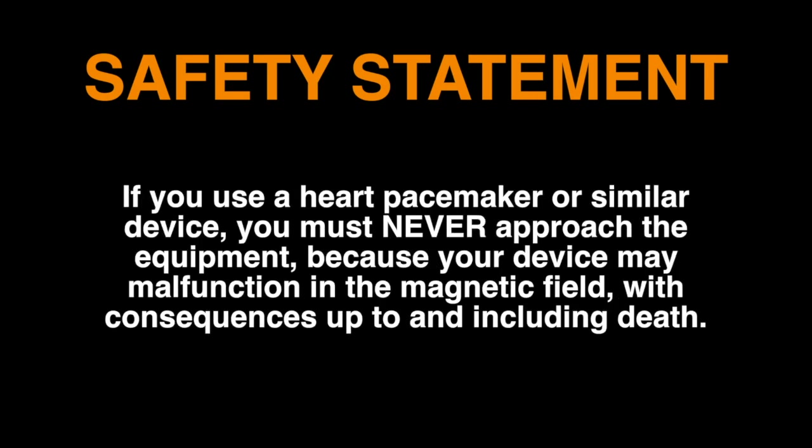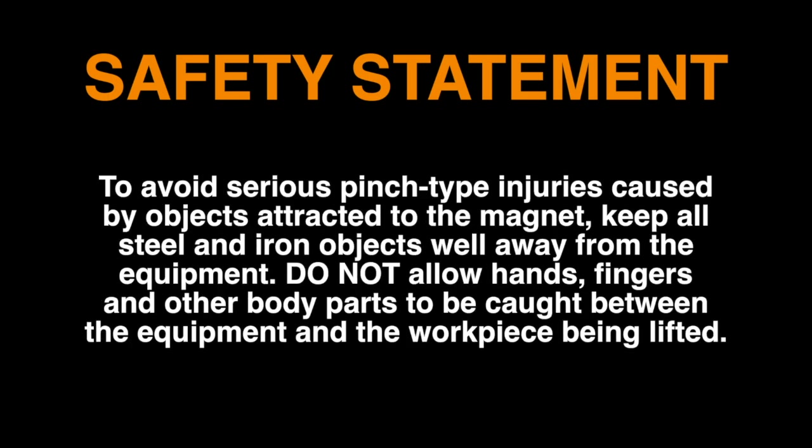If you use a heart pacemaker or similar device, you must never approach the equipment. To avoid serious pinch-type injuries caused by objects attracted to the magnet, keep all steel and iron objects well away from the equipment.